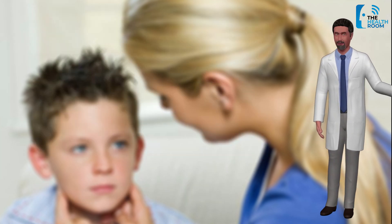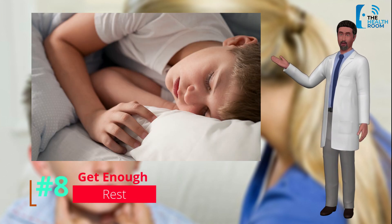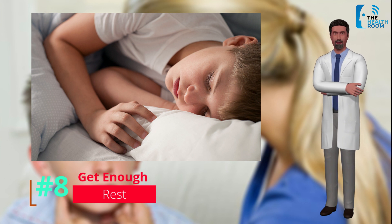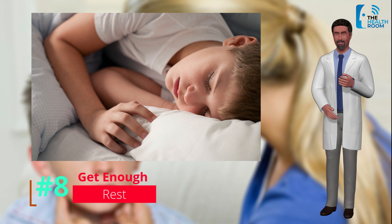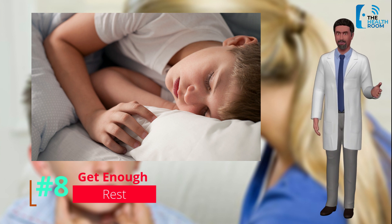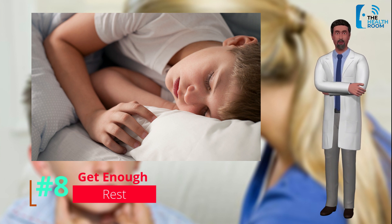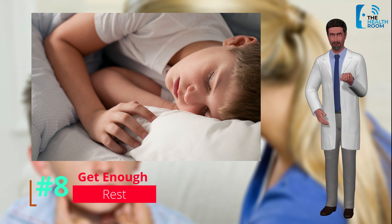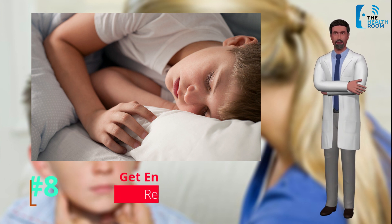Number 8: Get enough rest. To help stop the virus from spreading and let your immune system kick the virus and resolve your symptoms, it's best to stay home while you experience symptoms. This can mean avoiding contact with most other people for anywhere between 7 to 20 days, depending on how severe the virus is. Bed rest usually isn't necessary, but it's important to get at least 8 to 9 hours of sleep a night and take time off from strenuous activities.